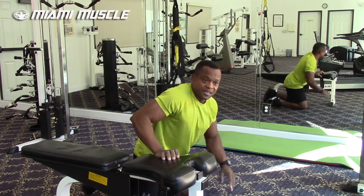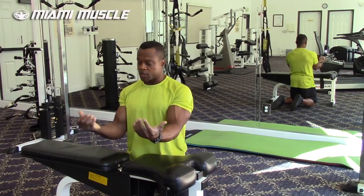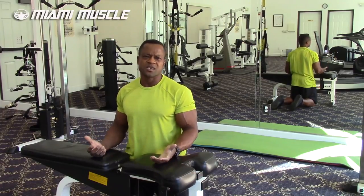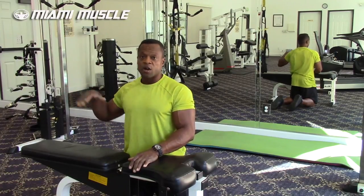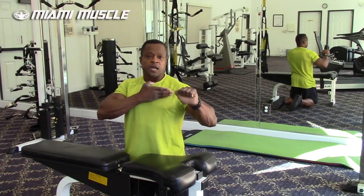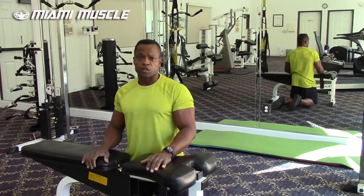Oh man, that got me. I felt my forearms and my biceps. Because I turned my wrist to face me, I pulled a little bit lower — it's almost like doing a cable row, but with much more load since I'm at a horizontal level using my body weight. The overhand grip pulled closer to the middle of my chest, while the reversed grip pulled lower toward the lower chest.